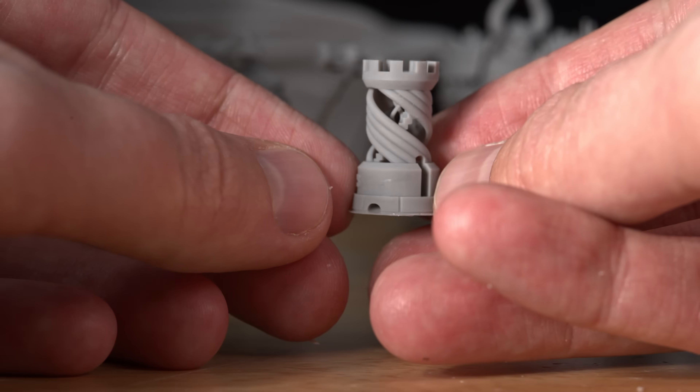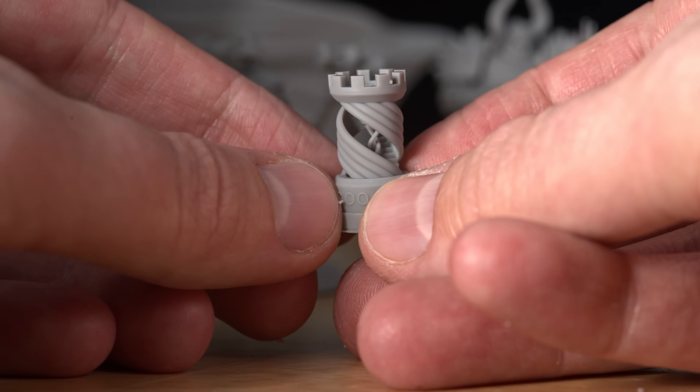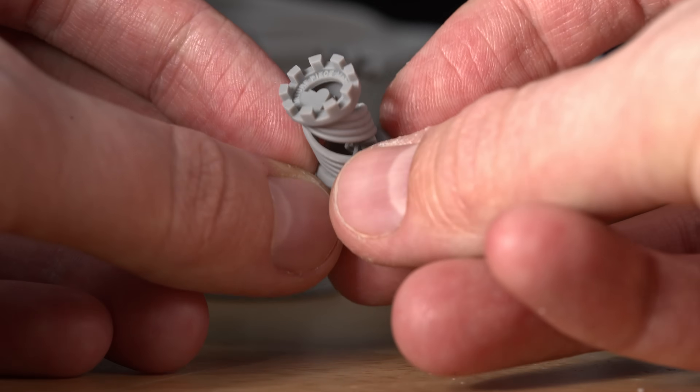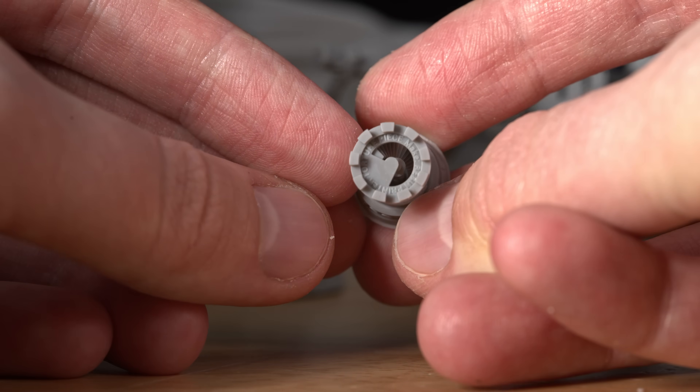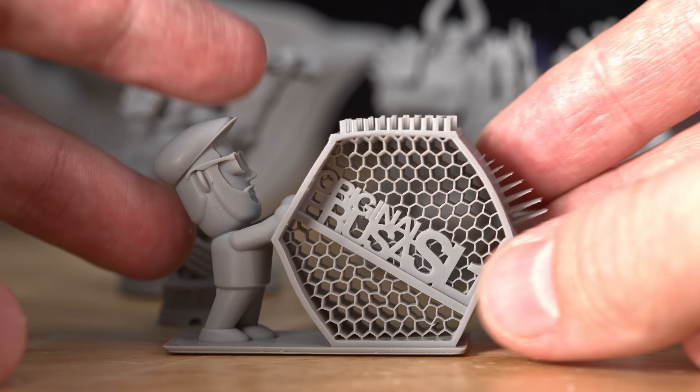Here's another classic resin test print—this is the Elegoo little castle. There's a tiny spiral inside of these steps and letters up on top, totally clear and readable. I did a bunch of test prints, so here's a Prusa test print for resin.